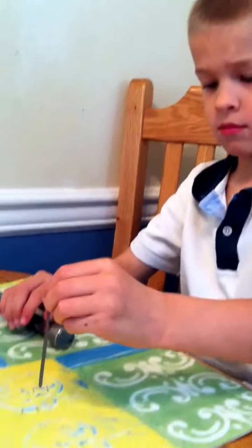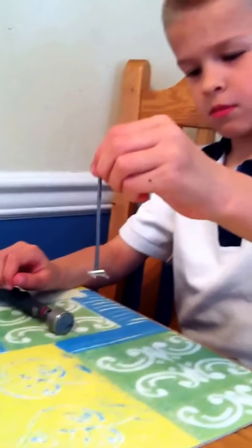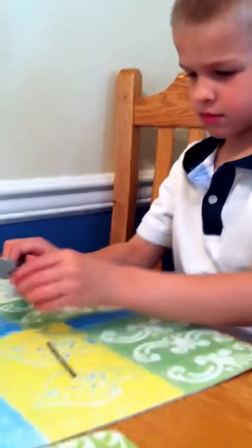Did it work? There you go — you can see Aaron picked up these staples with the magnet.